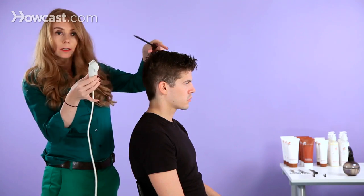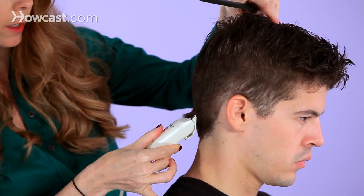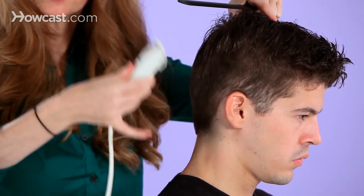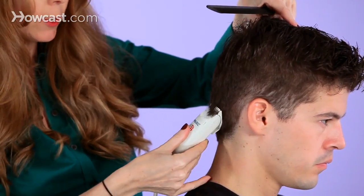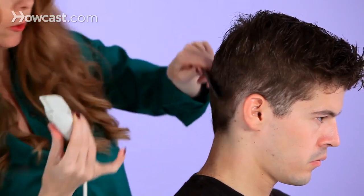I'm going to show you how to cut hair with clippers. I've placed a guard on the clipper, using an upward movement. It's an inward and outward movement — unless you want really short hair, you would always go in and out.